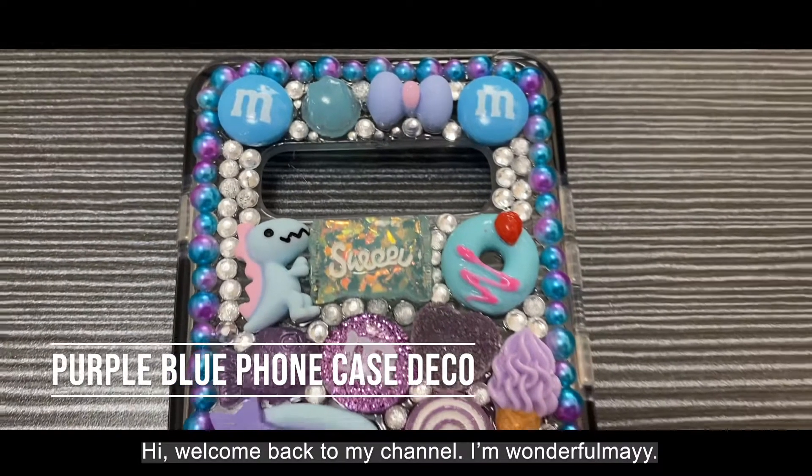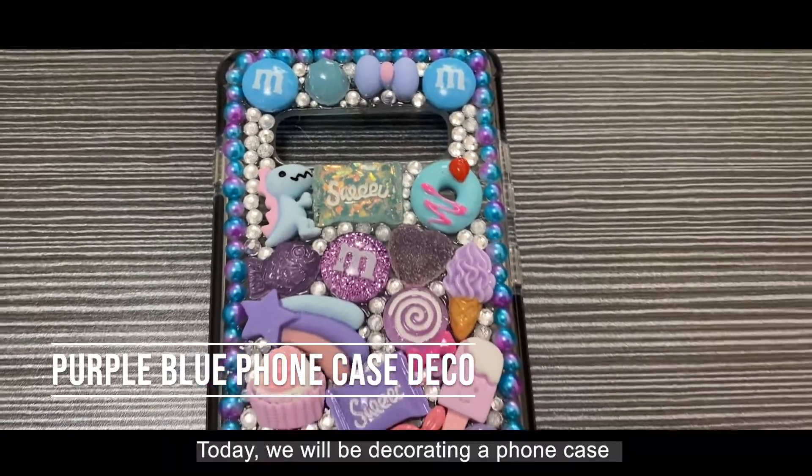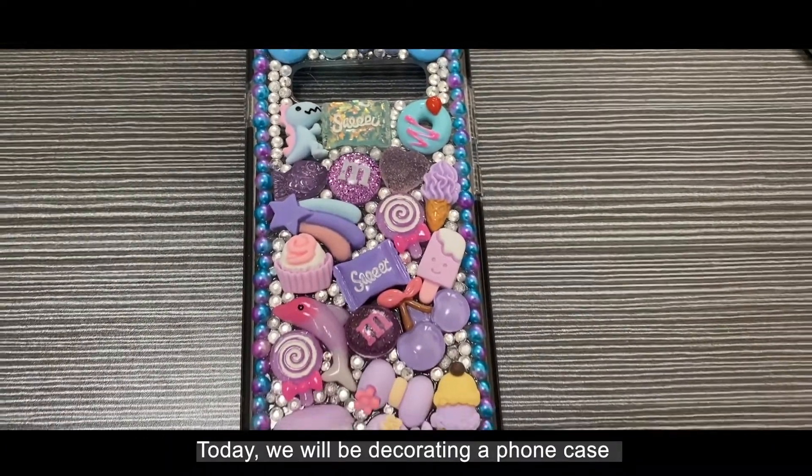Hi, welcome back to my channel. I'm Wonderful May, and today we're going to be decorating a phone case with a blue and purple theme.